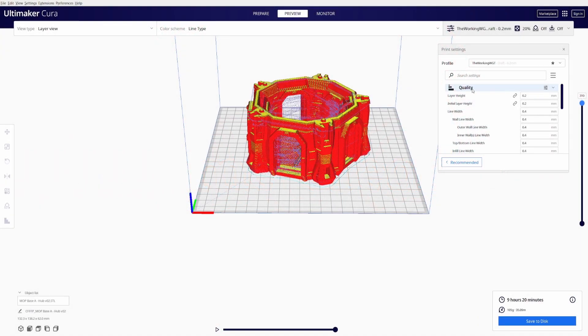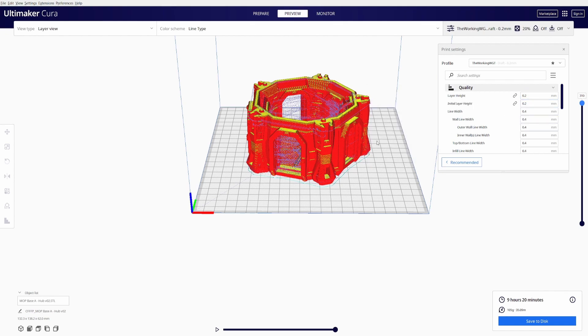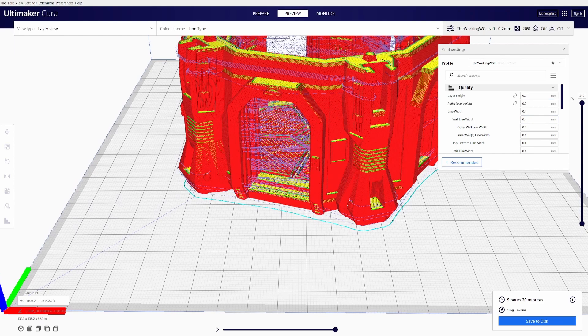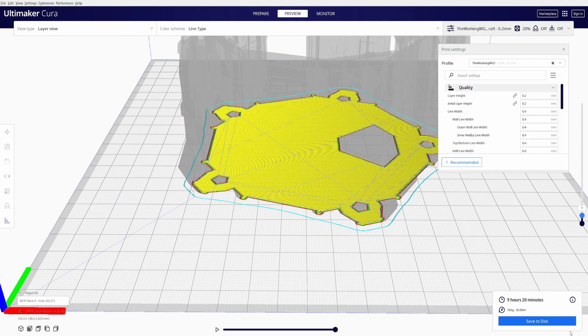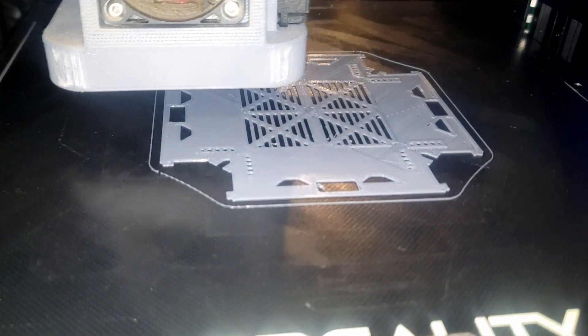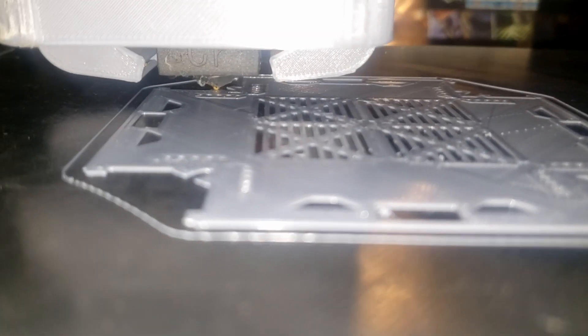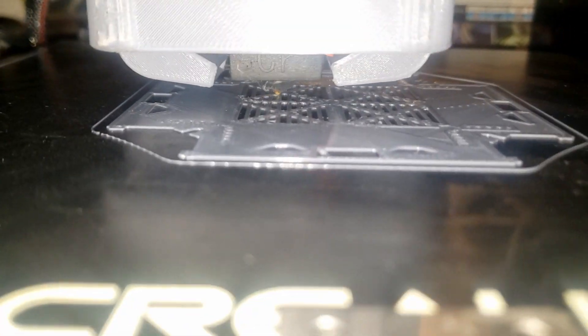The first section we'll work on is quality. Our first setting is layer height and our second setting is initial layer height. The initial layer height is the first layer put down by the 3D printer. I usually leave this at a thickness of 0.2 millimeters and the layer height at 0.2 millimeters as well.